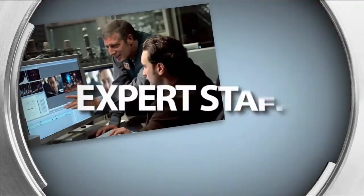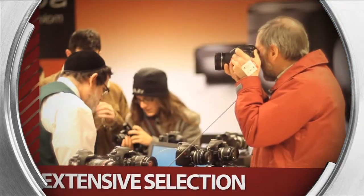Cinema 5D's NAB show coverage, sponsored by B&H, the professional source for all your video needs.